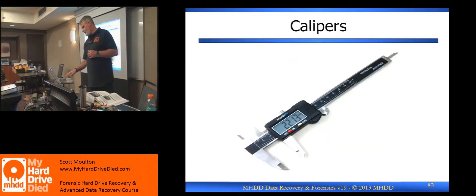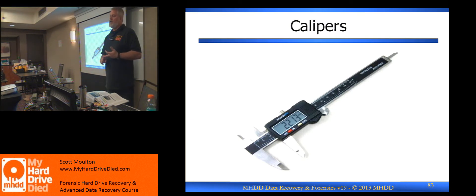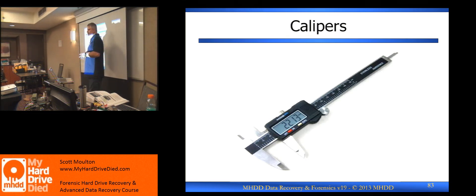The other item I want to talk about is a caliper inside the bags. The things that are yours are basically the book, the static mat, the black bag and everything in it. There's also a black hard drive box outside that you're going to disassemble on Friday — that's a laptop drive. Inside your bags, though, there is also a caliper.